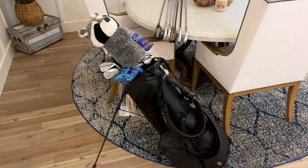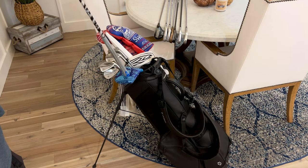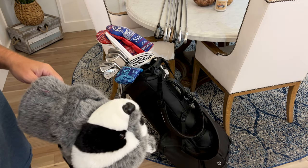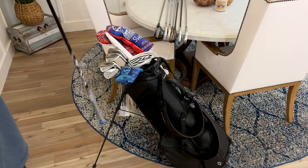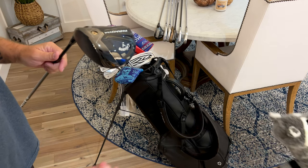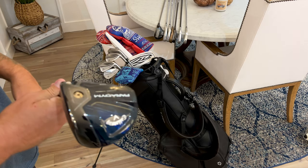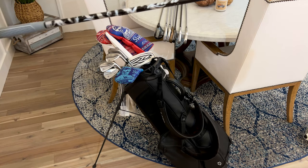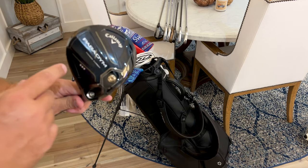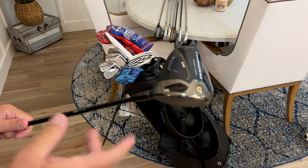The driver is the big dog — the most important club other than the putter, in my opinion. You'll hit your driver on average about 14 times a round and use your putter probably 30 times — that's 44 shots. Driver, putter, anything a hundred yards in: work on that. The shaft is a Mitsubishi Chemical Kailey White 60-gram stiff flex, and the head is the Callaway Paradigm Triple Diamond. This thing is absolutely money.